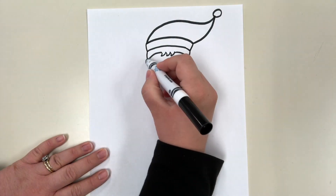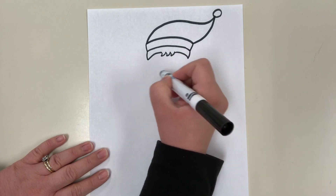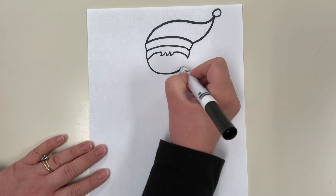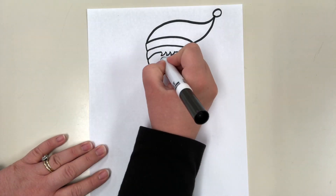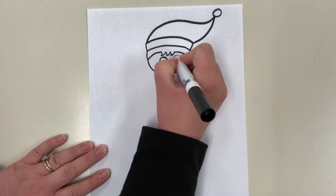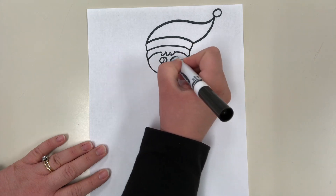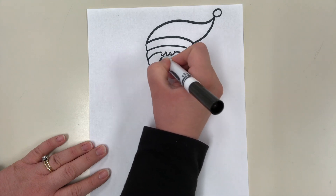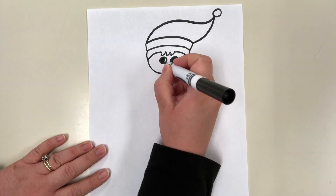Next we're going to draw his face just by doing a big curved line, kind of like a smiley face line. It's going to go from here to here, down and up like the bottom half of a circle. Then we're going to do two circles for eyes, and we're going to have our elf looking off to the side, so we do half a circle on each side and color those in. Then a little U-shape for his nose.